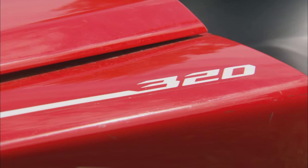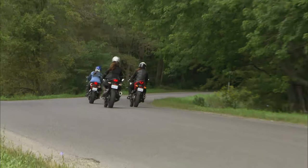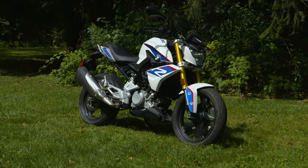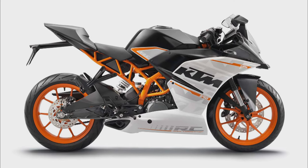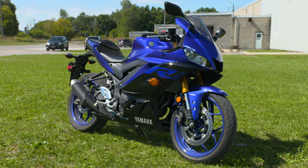About five years ago, a whole new wave of small displacement four-stroke sport bikes started to show up at your local dealership — bikes such as Honda's CBR300R, BMW's 310R, the Kawasaki Ninja 300, and KTM's RC390. Rounding out that list was Yamaha's YZF R3, which recently got a full makeover.